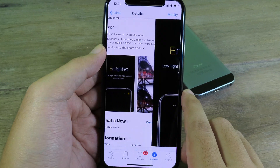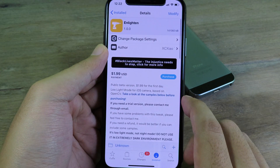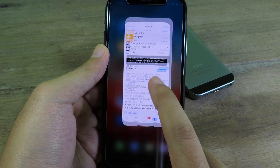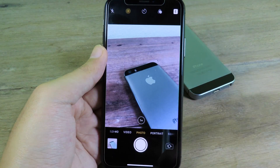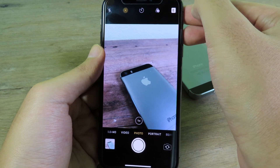It will give you a result just like Night Mode, so you don't need to spend a hundred dollars on a new phone. After you install Enlighten, go back to the Camera app and you'll see a new button at the top that you can enable.